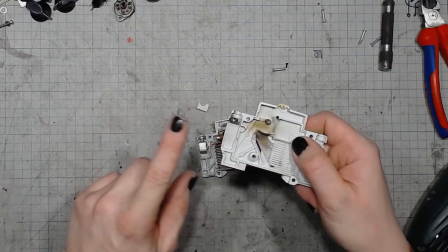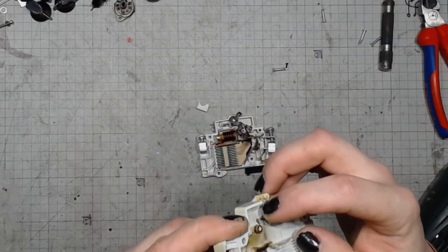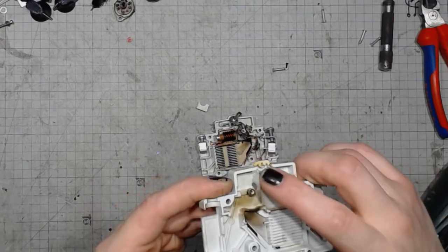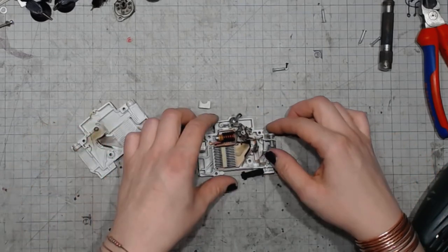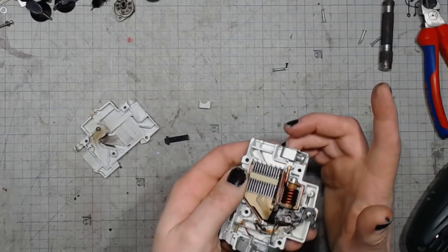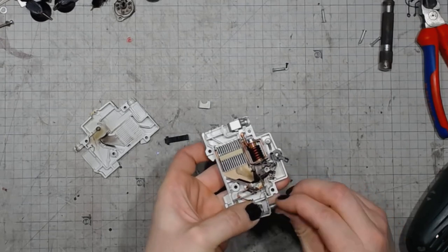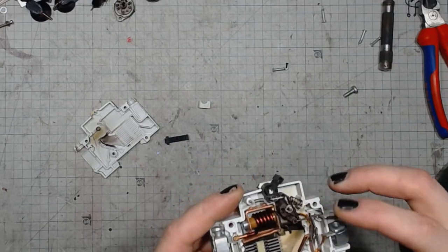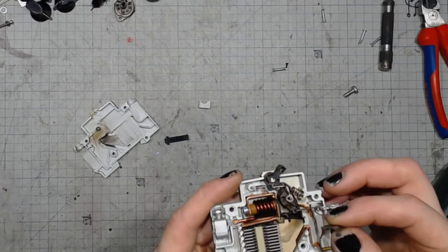It clearly shows the signs of use and abuse. There is something like... oh, it's just grease — I thought it was molten plastic. And here we've got the terminals, the screw terminals for input and output. Looks like this got dislodged when I was disassembling it.